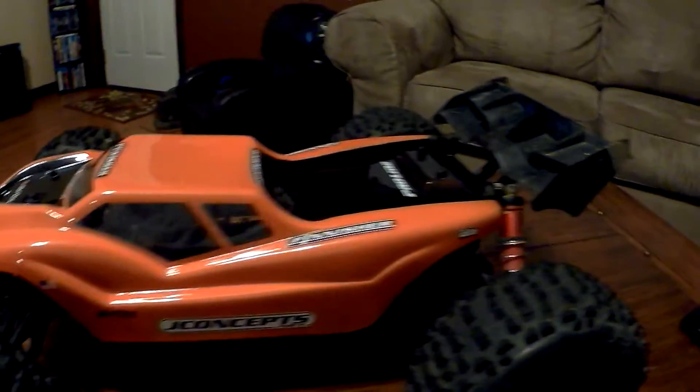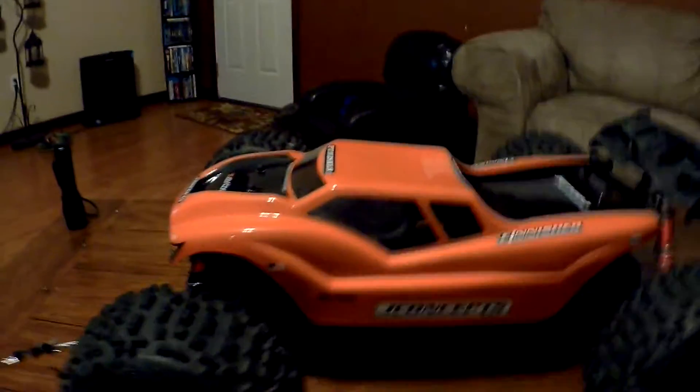You just tilt it on there, pop it down, plop it down, bam — beautiful thing. Alright YouTubers, I'm out.